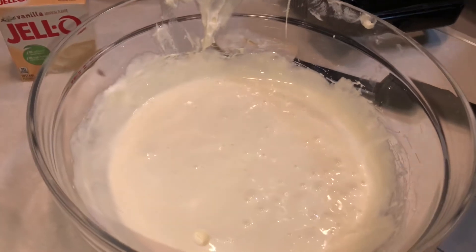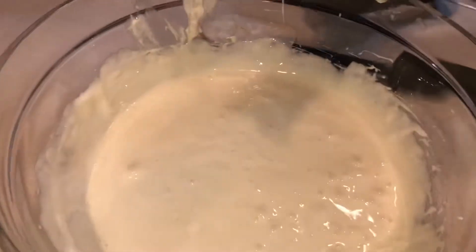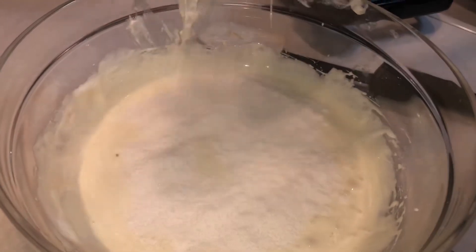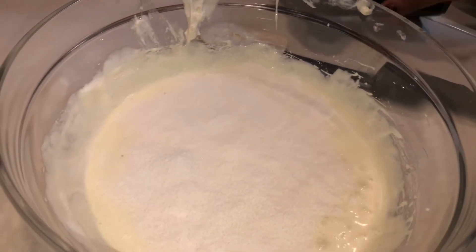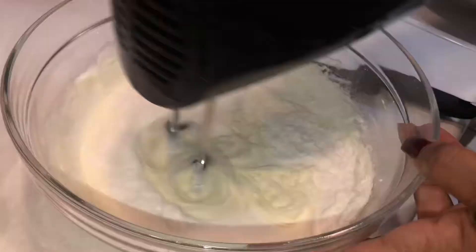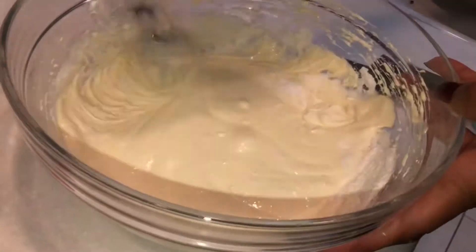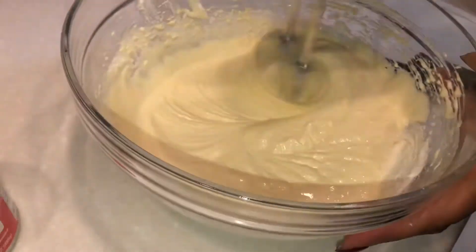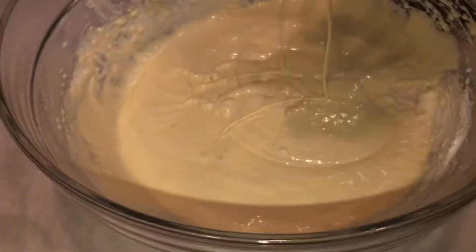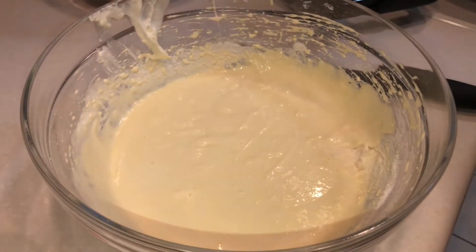Next you're going to take your vanilla pudding mix and add it in. Mix it until it's nice and creamy. Just a couple more ingredients and we'll be all done.